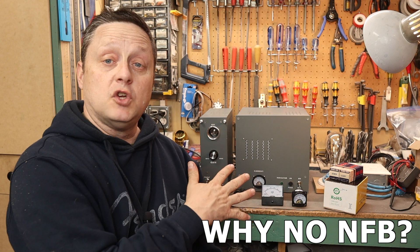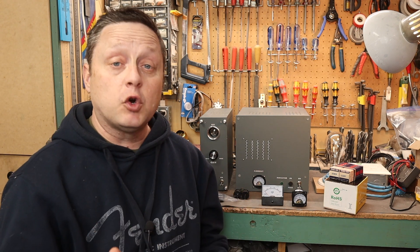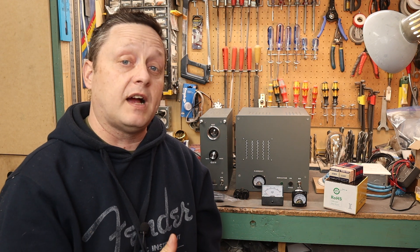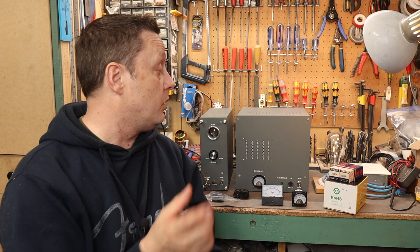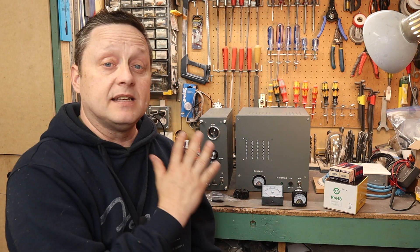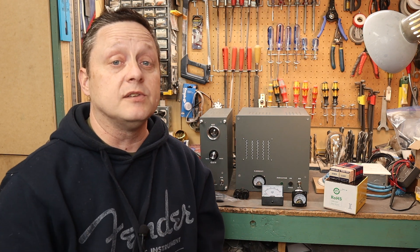Why no negative feedback? This amplifier has no global or local negative feedback. I find these tubes are linear enough that with this SET design I didn't incorporate it. You can add it if you want — with tubes like the 2A3, 300B, and 45, they're so linear you really don't need it. But if you want to incorporate negative feedback, you're welcome to. I find it sounds perfectly fine and is loud enough for my shop as-is.